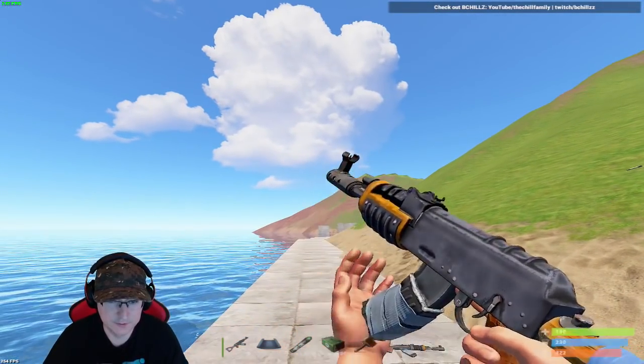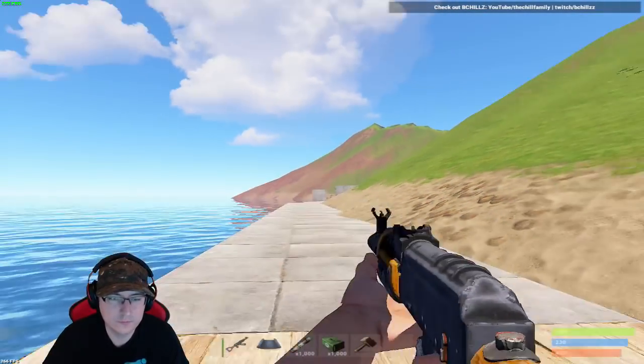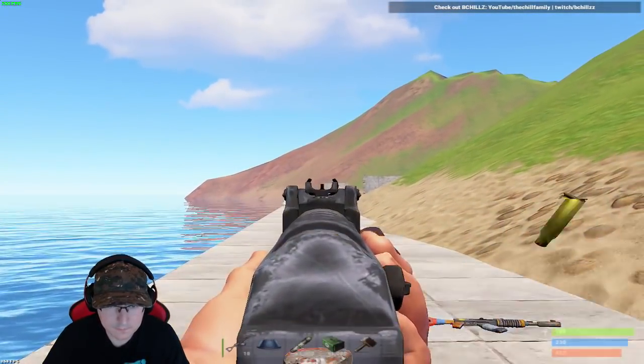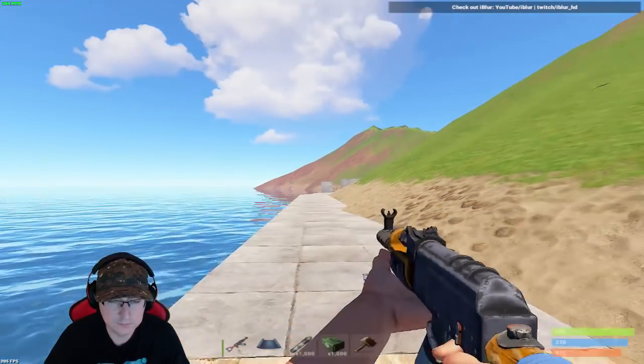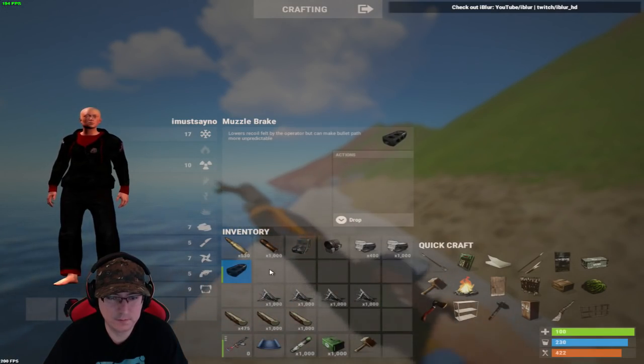That's me pulling down and trying to fix the bounciness too — that's not just me shooting off in the air like that. I feel like maybe it's kind of broken.